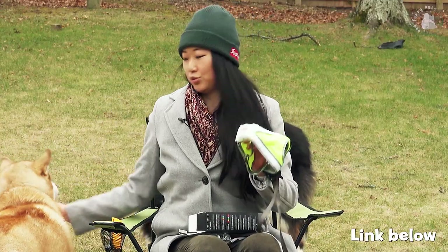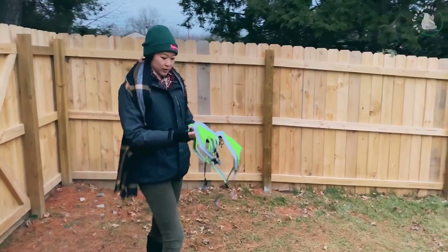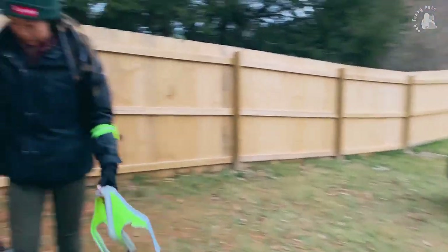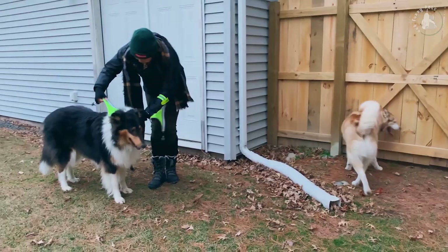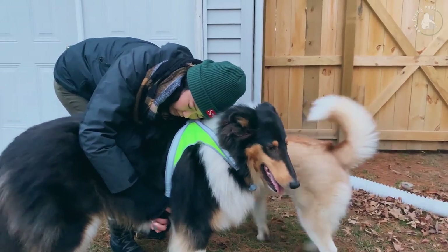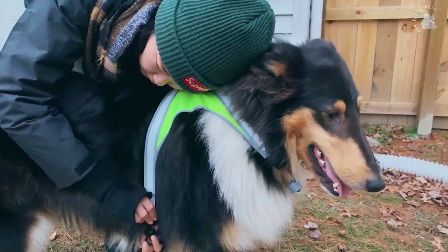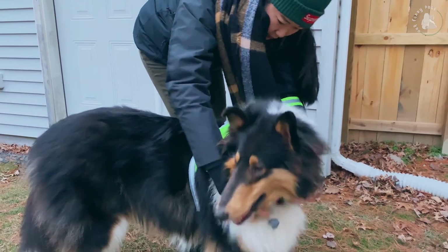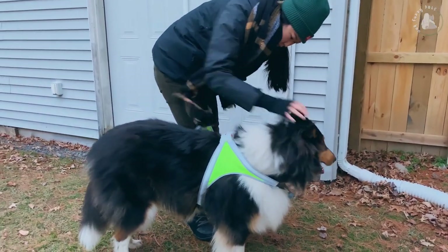We're going to leave a link below if you want to try it for yourself, and we'll let you know how we like it. Alright, so we're going to try to put these Lighthound harnesses on them — it already looks really bright. We're going to show you how dark it is in our neighborhood when we take them out for a walk at night. You just put that over his head and then buckle. Good boy Jasper — so patient.